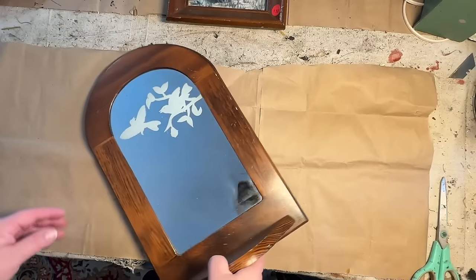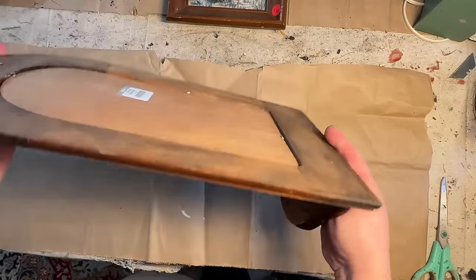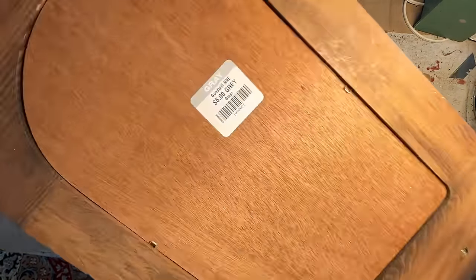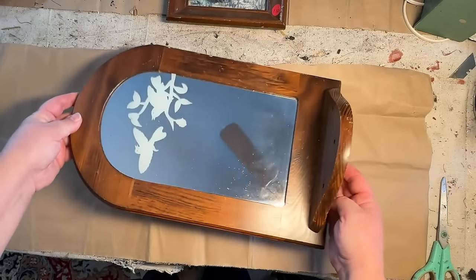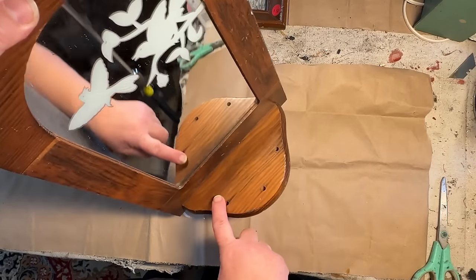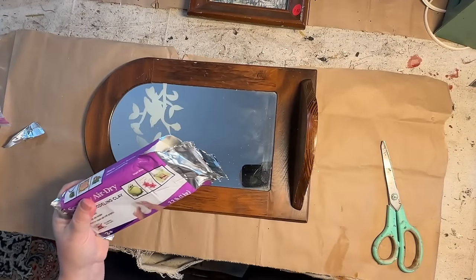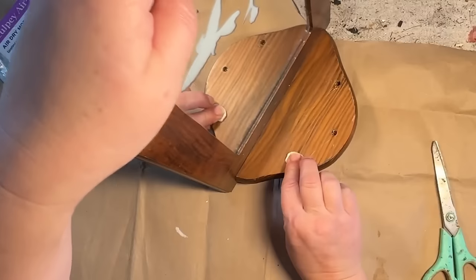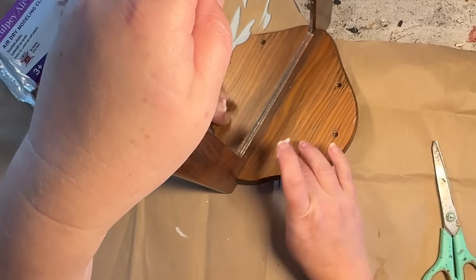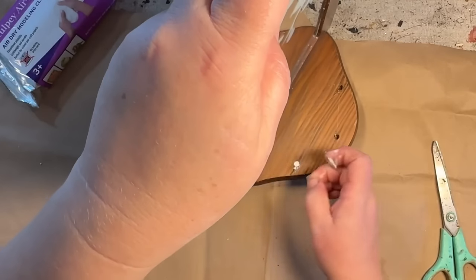I thrifted this mirror and shelf combo from Goodwill recently. I didn't realize I had paid six whole dollars for this guy, but hopefully I got him at a discount. I wasn't sure if I was going to leave the birds on there or not, but I think I'm not going to. This shelf originally had some little brackets in the front and they were gone when I got it.